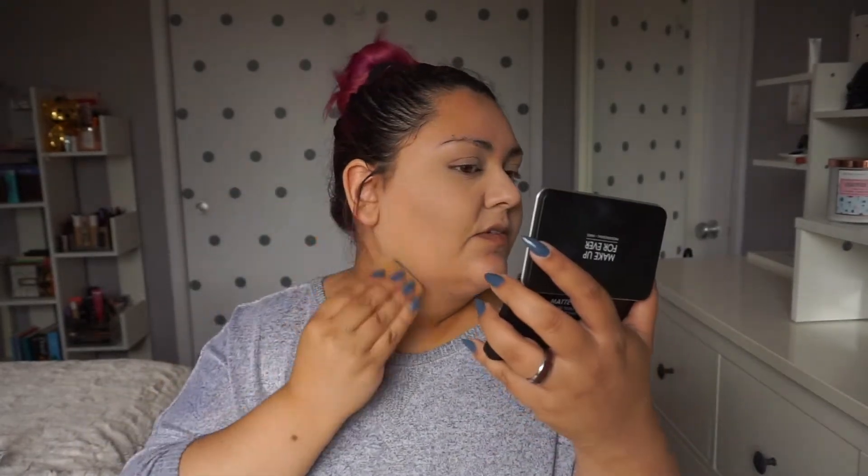Now I'm going to move on to my foundation. When you use the sponge for this foundation, you use the black side for full coverage and the white side for more of a natural coverage. Since I'm going for a full face, I'm going to use the full coverage portion of the sponge. Even using this as a full coverage powder, it still looks really natural — it doesn't look overdone, it doesn't look cakey.